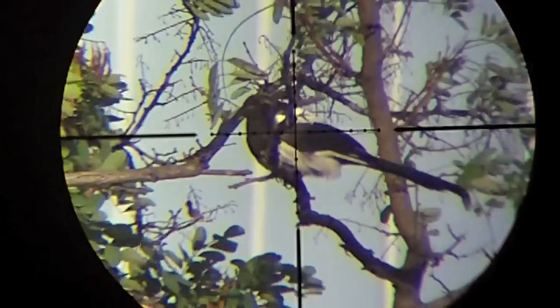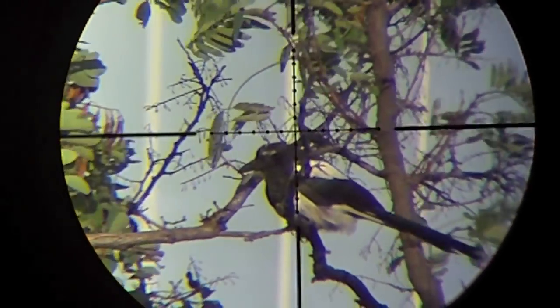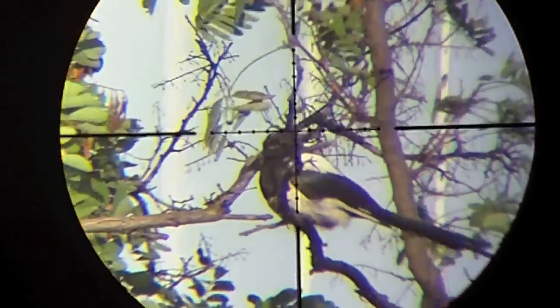This bird is at the tree of death. I was looking to shoot to the left or right of this thick branch. I'm going to go for the left.